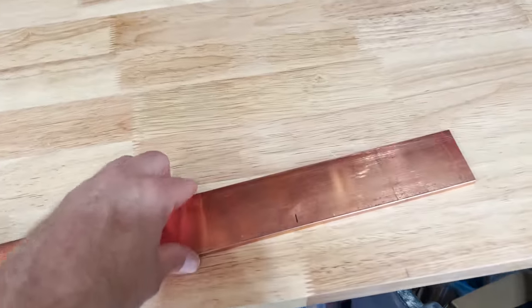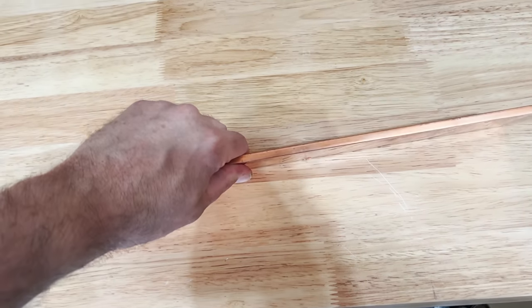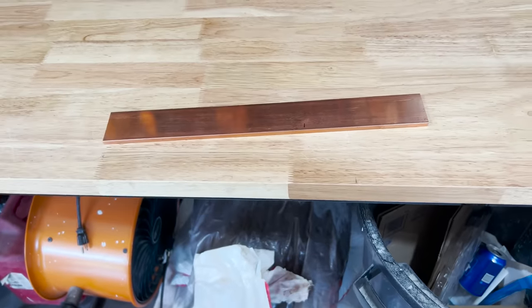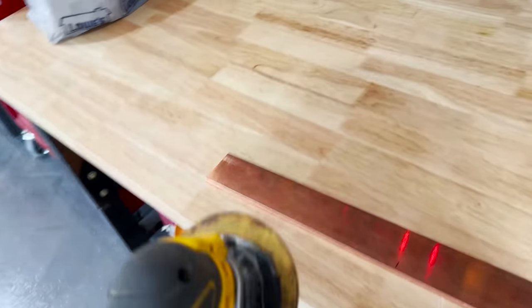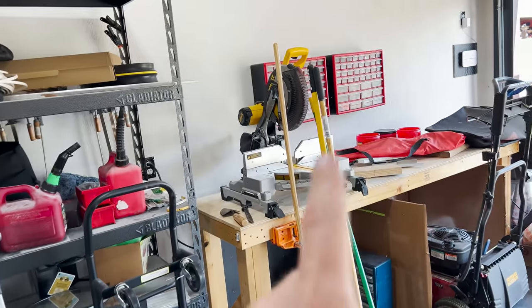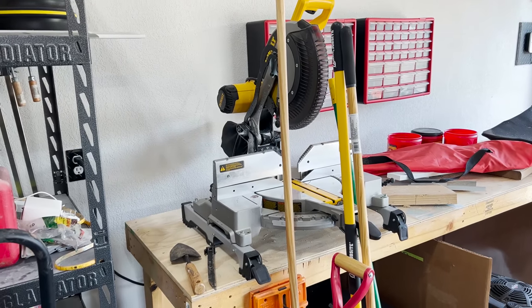This is a piece of copper — pretty heavy, pretty thick, solid copper. I needed it; I'll explain why in a second. But right now I've got to use the right tools, or at least the right tools that I have, in order to cut this. Because I have a feeling if I put it on my wood saw blade, miter saw, it would probably have an issue.